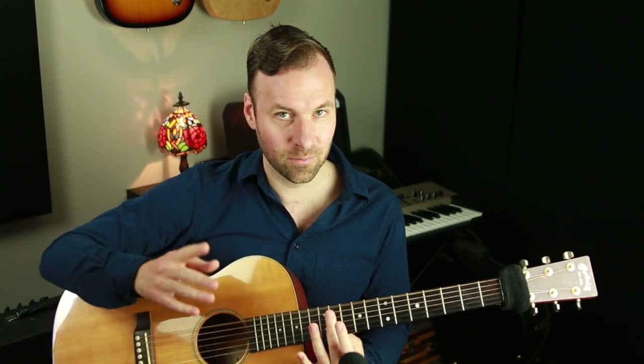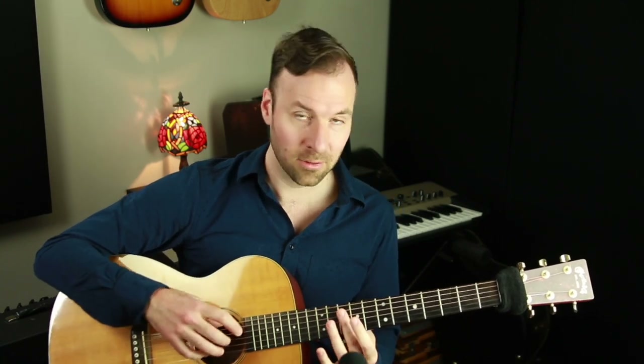So the low open E string is triggering, with sympathetic vibration, the open B string. But wait — the definition of sympathetic vibration is that the neighboring body is vibrating at the same frequency, and these two pitches are not the same frequency. That's because of overtones and harmonics. This pitch — the B — is actually inside of this pitch — the E. And if you listen carefully, you can hear it in there. It's a great little ear training exercise. Every pitch is actually multiple pitches stacked on top of each other.